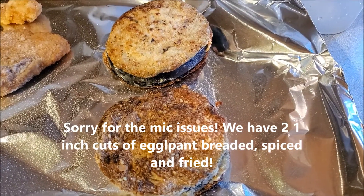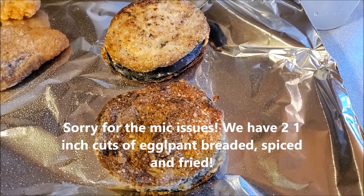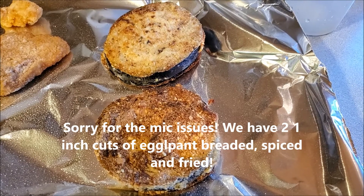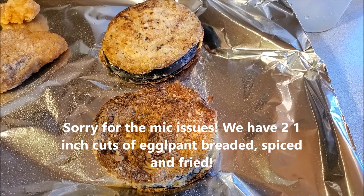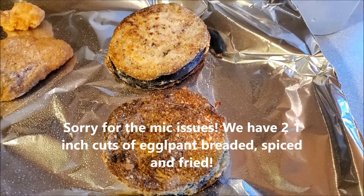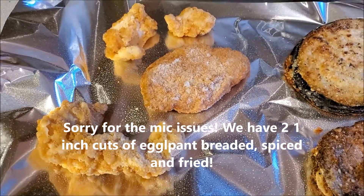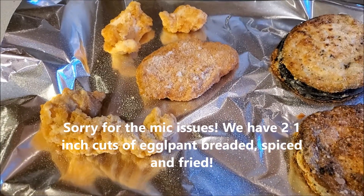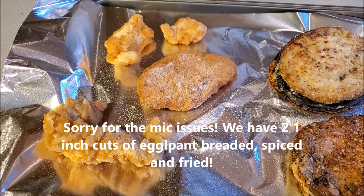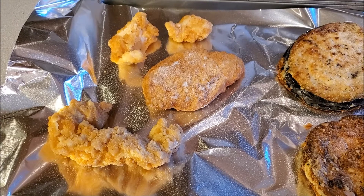Here's a look at our eggplant, which we've already cut into 1-inch thick pieces. We added it to a breading station, breaded it, added some spices, and fried it. For those of you that don't like eggplant, you can definitely do an alternative — you could do shellfish, you could do beef if you like that. But today I'm going to be having some chicken.